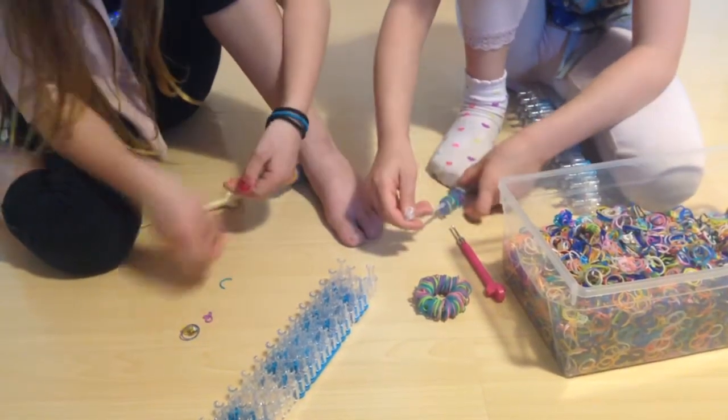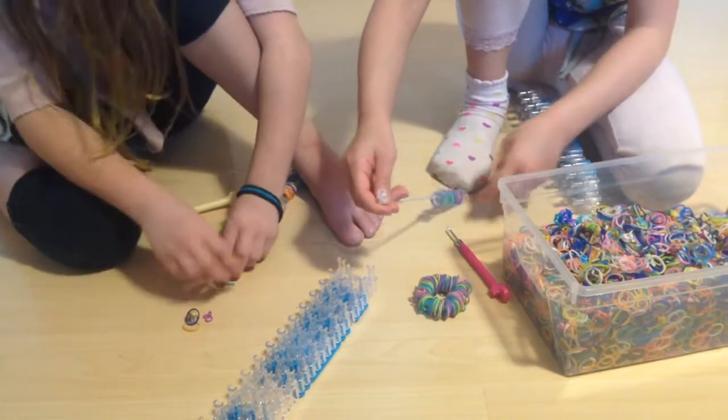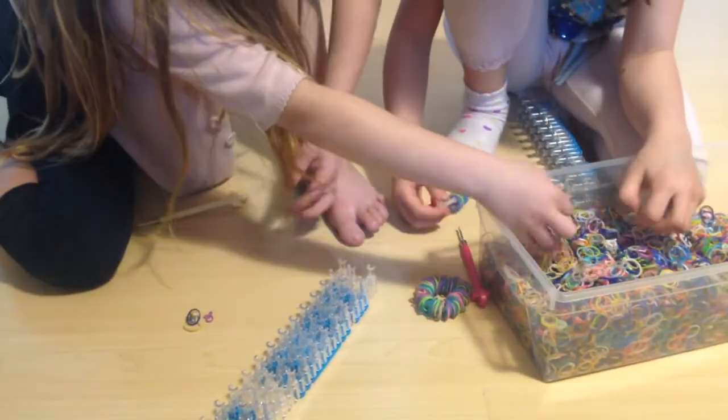We're just going to keep on talking for a little bit until we're done. This is what my bracelet looks like — this is what mine looks like.